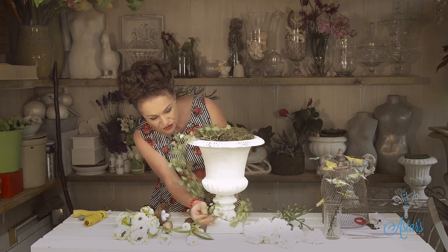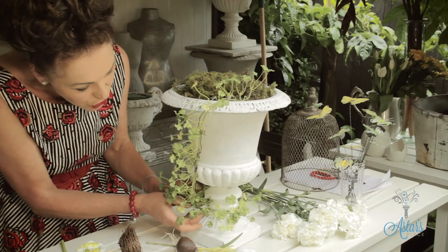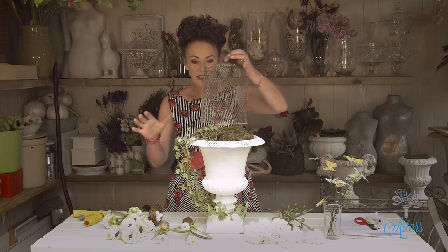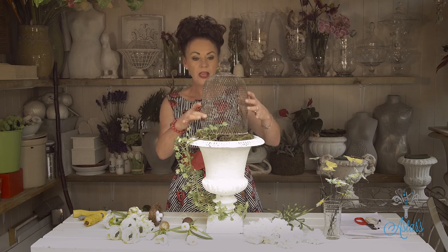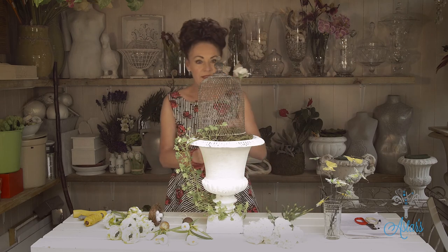Just let that naturally drape. If it's still moving, get in there and put a bit of wire on there or just turn it around so that it doesn't go away. I've got the moss there, and you wanted something like this on the top of it — I hope I'm on the right path. So that there is going to govern how high I can go.